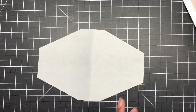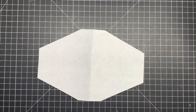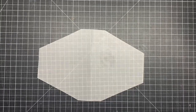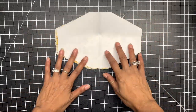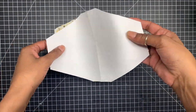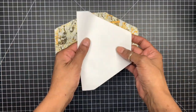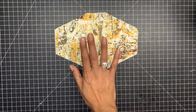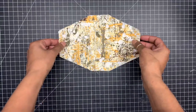There goes our template. Now you want to take your template, put it on your fabric, and cut out two pieces — and this is what it's going to look like. You can save this template for later to make more, ditch it, or make it out of cardstock and have it forever.